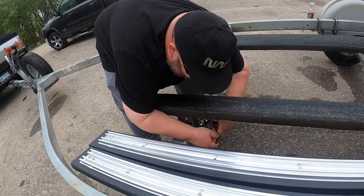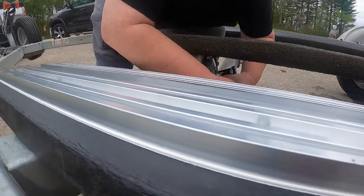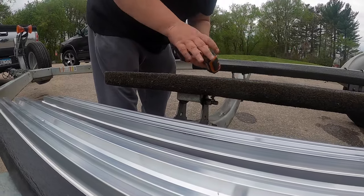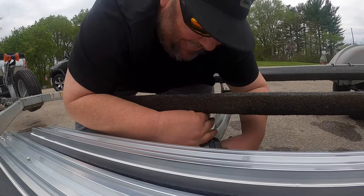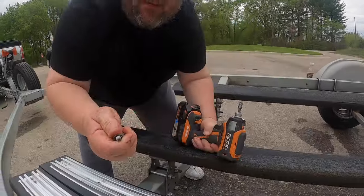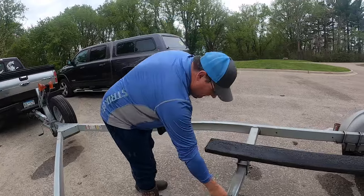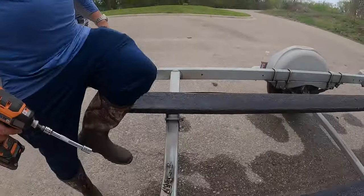We'll see how many screws he strips out — I might have to crawl underneath there. This angle is tricky, and we may need an extension. Son of a gun, didn't even think about that. Good thing I live only a mile away. Had to vent a little bit and get the socket a little crooked in there. We're gonna do that four more times. John got 15 screws off and I got one — well, I had to run and get an extension.